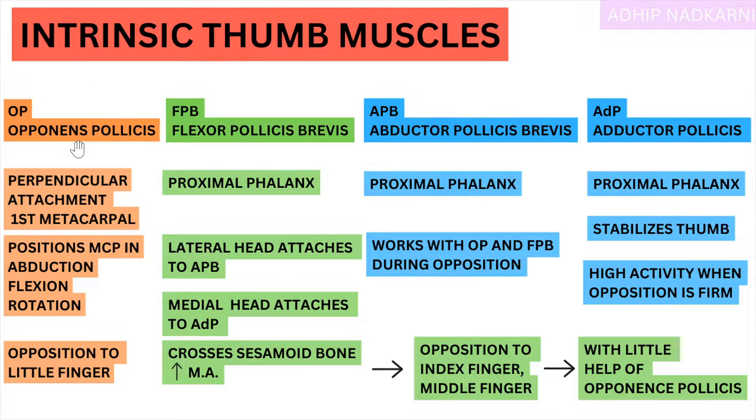Now let's move on to the attachments. Most of these intrinsic muscles start from your Flexor Retinaculum — that is something to keep in mind. Opponens Pollicis is attached to the first metacarpal, that is the metacarpal of your thumb, and it is attached perpendicular to it so that it helps in opposition movement. Apart from this, all the other intrinsic muscles attach at the proximal phalanx so that they can carry out movement at the thumb.